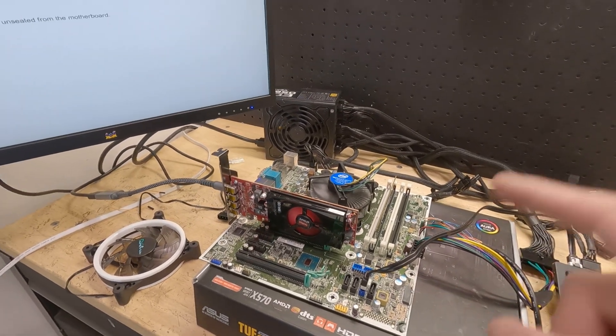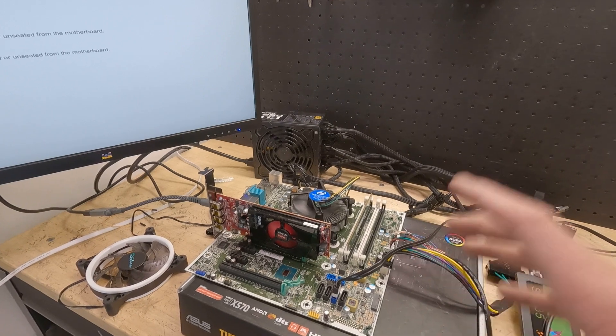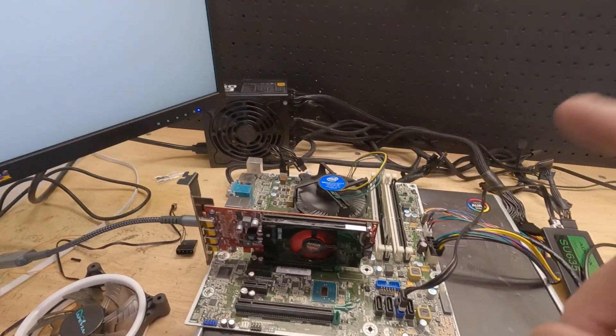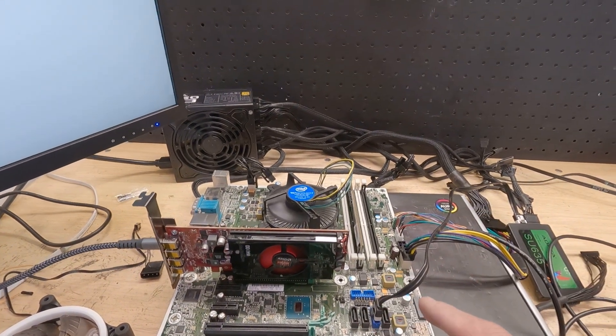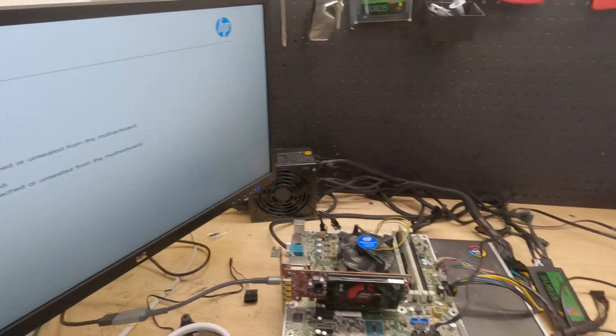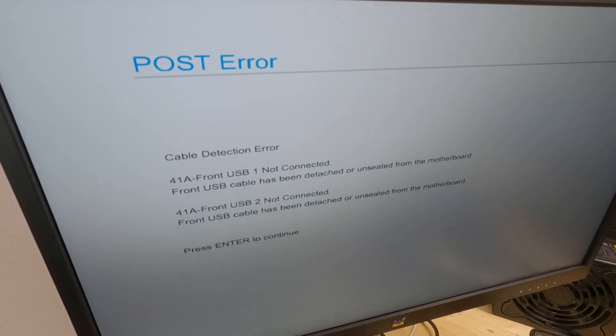So if you have an HP Z240 and you want to put this into a nice case and make this into a great gaming computer, then you definitely don't want to miss this video. Because in this video, I'm going to show you how to take this motherboard CPU combo that came out of this HP Z240, get rid of these errors, and make this your next new gaming computer.